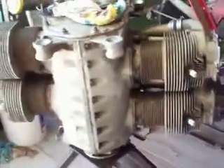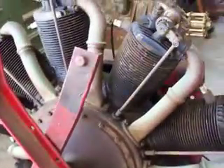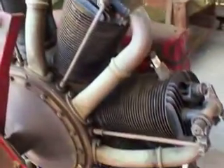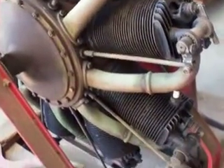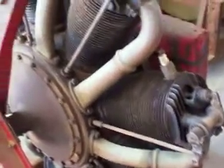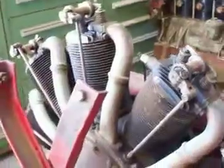Let me explain what these engines are. Well, that's a Le Rhône rotary. If you walk over in the main shop you'll see it, or out there you'll see the DR1 triplane, and that has a running Le Rhône rotary in it. That's this type of engine right here — the whole engine turns.